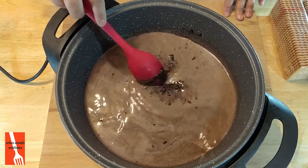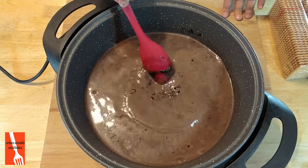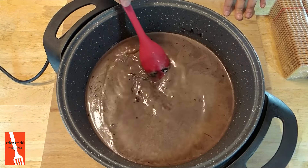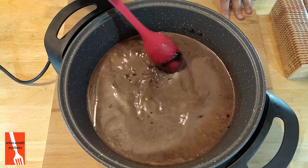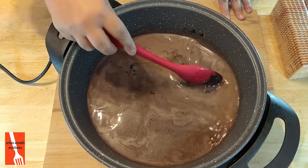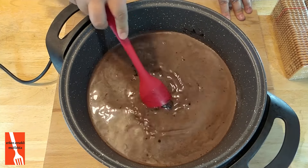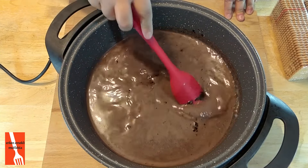Bisküvili pastanın benim hayatımdaki yeri çok önemli, gerçekten. İyi ki dedim Oğuzhan böyle basit bir pasta seviyor. Yani böyle krokanlı bilmem neli bir şey pastası sevse ne yapacaktım bilmiyorum — onu da öğrenirdik, yapardık tabii.